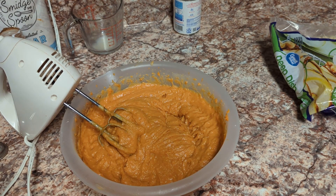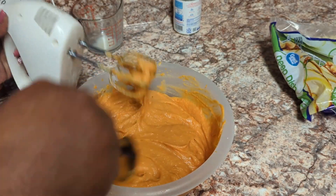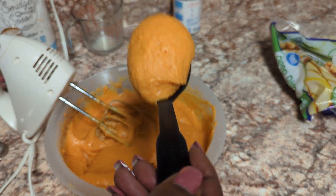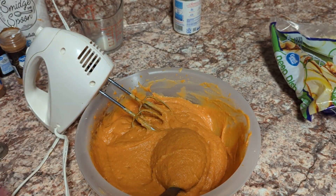This is our mixture now. What I do — and this is optional — but look, this looks nice and creamy already. To take it to that next level, I add flour. This is optional, but I'm going to show you what it looks like if you do add flour.